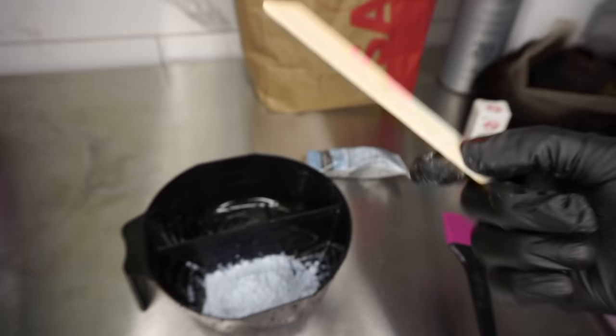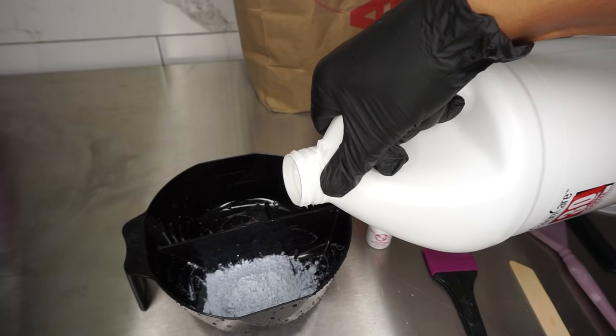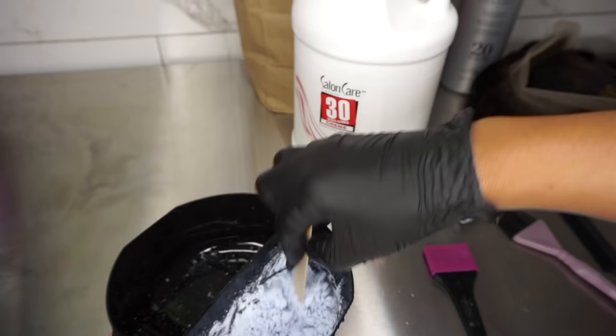It'll go on and glide easy. I'm going to use 30-volume developer, and when I mix it I want it to be thick, so I'll do a little bit at a time until it's the consistency I want.